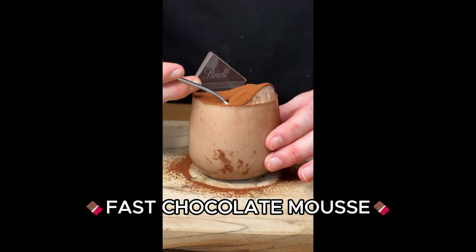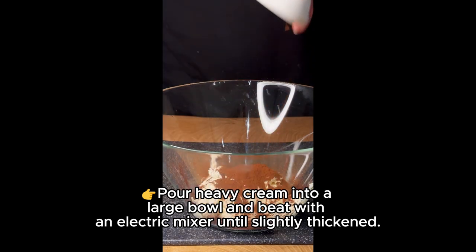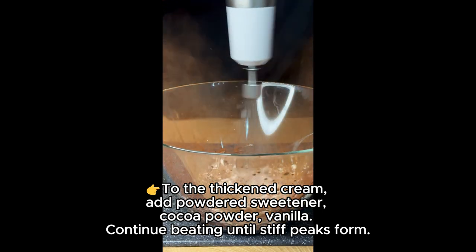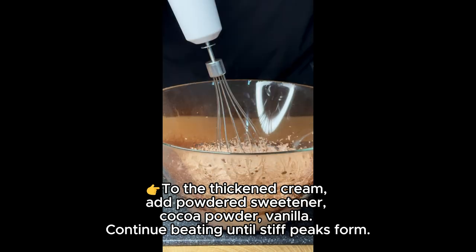Today we make a fast chocolate mousse recipe. Pour heavy cream into a large bowl and beat with an electric mixer until slightly thickened. To the thickened cream add powdered sweetener, cocoa powder, and vanilla, then continue beating until stiff peaks form.